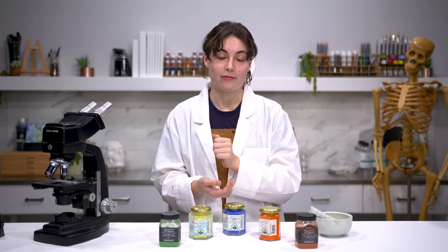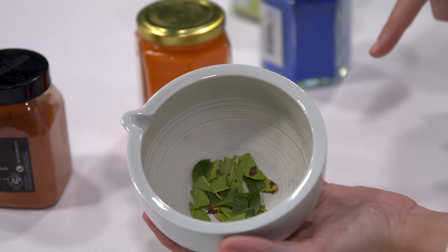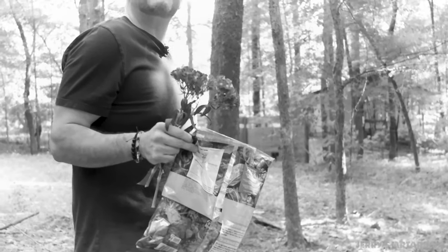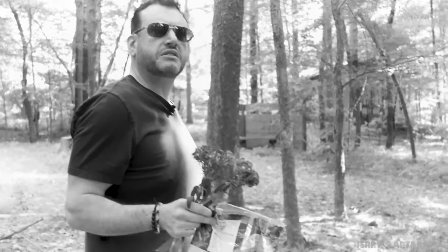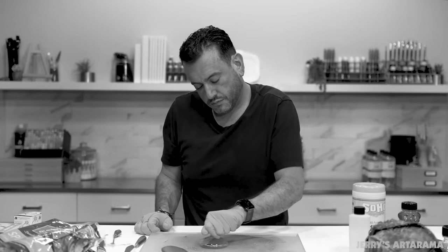The other property is that it can retain its color when it is ground down. Anything can be ground down but not everything is going to retain its color. Lots of times you might go out in nature and grab leaves or flowers and try to make a paint out of it, but unfortunately that's not always going to work.